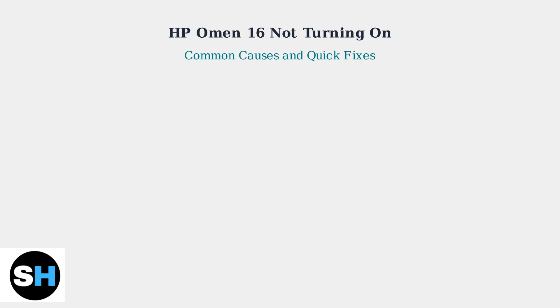If your HP Omen 16 is refusing to power on, you're not alone. This is a persistent issue, especially with older models. Let's walk through the most common causes and quick fixes.